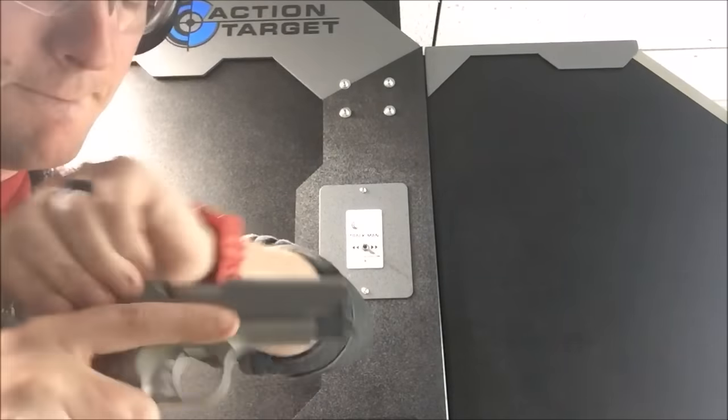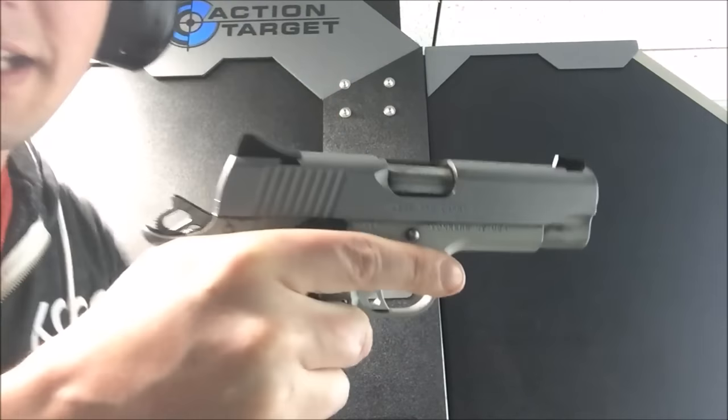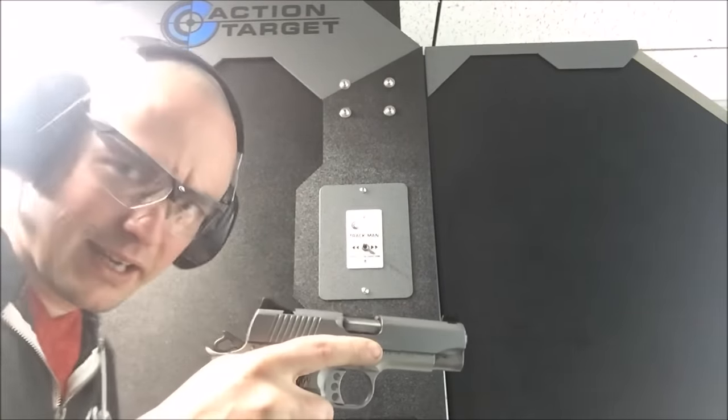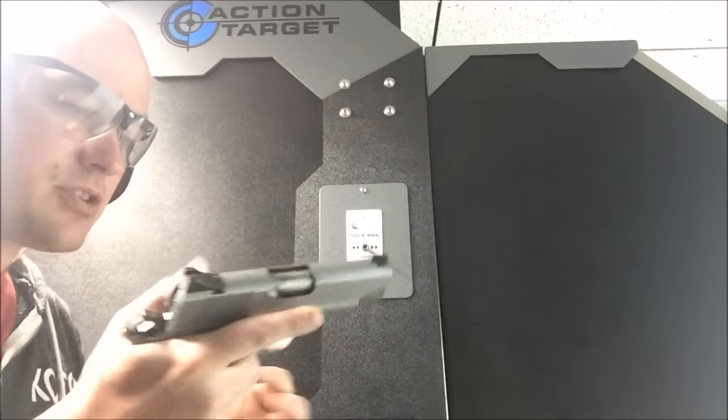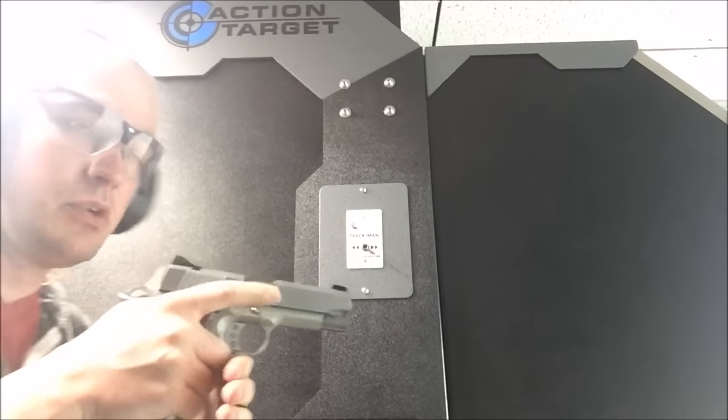Yep — so there is the empty case that didn't extract. One of the things with this gun — I'm not counting either of those — I have to make sure, be very conscious of my thumb placement, that I'm not hitting the slide's movement at all.